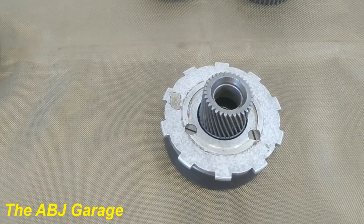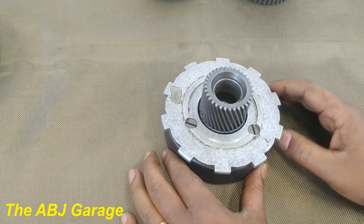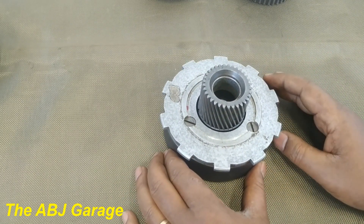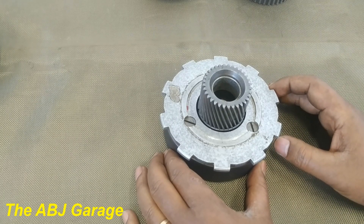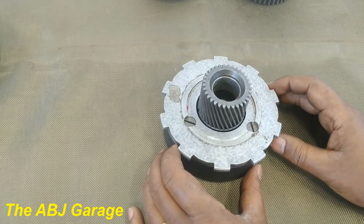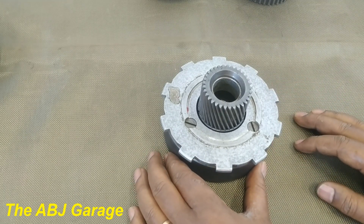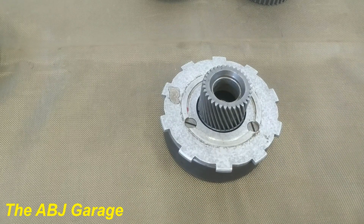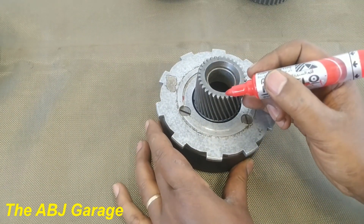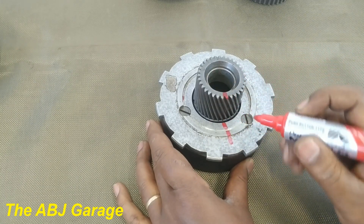Now let's have a look at the principle of operation. By having this planetary gear unit, we can have multiple speeds — we can have a direct drive, we can have a reduction, we can have an overdrive. To clearly see this, let's mark the components here and here.